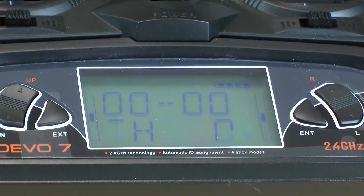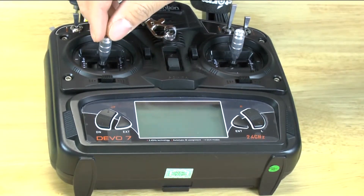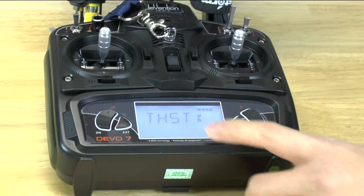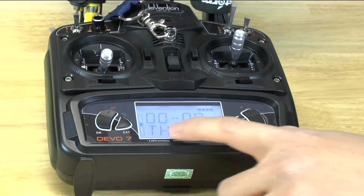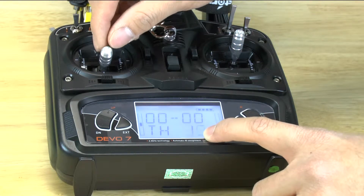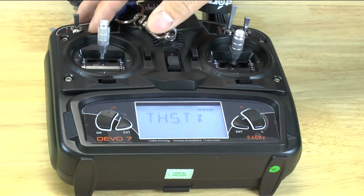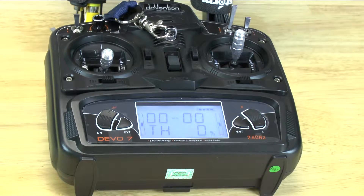Now I'm going to shut it off and show you what happens if we have the throttle at a different position. Say you're carrying it around and it's going to be in the middle position. If you turn it on, it's going to beep at you and tell you 'throttle,' because the transmitter won't start communicating until the throttle's all the way down at zero percent. Just remember that any time you turn on your controller, if the throttle — which is the left stick — is not at the zero or downward most position, you're going to have to move it all the way down in order for the controller to start communicating with your quad.